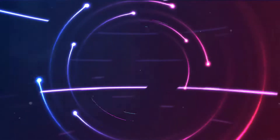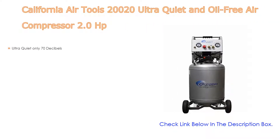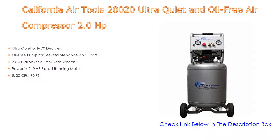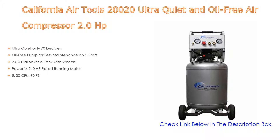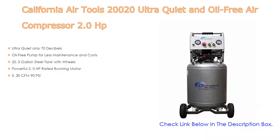Number five: the California Air Tools 20,000-20 Ultra Quiet and Oil-Free Air Compressor. It features a 2.0 horsepower motor and comes with many features such as ultra quiet operation at only 70 decibels, an oil-free pump for less maintenance and cost, a 20-gallon steel tank with wheels, and 5.30 CFM at 90 PSI.